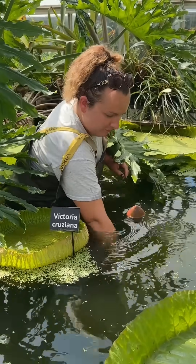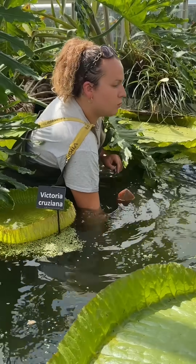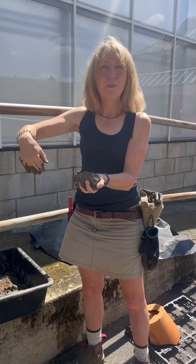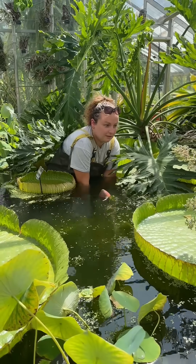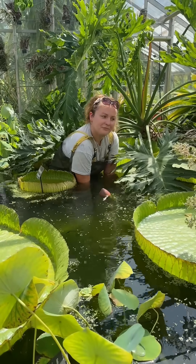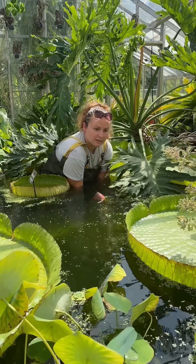Once a week we get into our waders and into the pond, and we place about three or four of these into the great big pot that the water lily is growing in. We dig down with our hands to bury these deeply so that the food is being released into the soil in the pot rather than into the water of the pond.